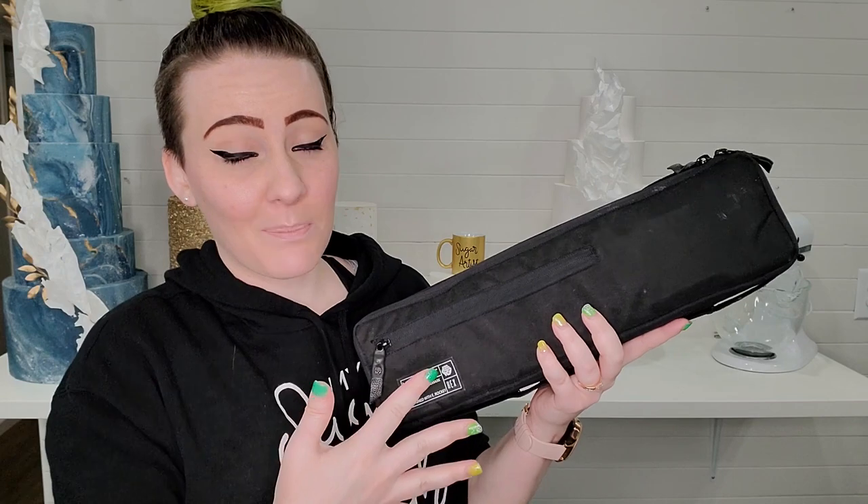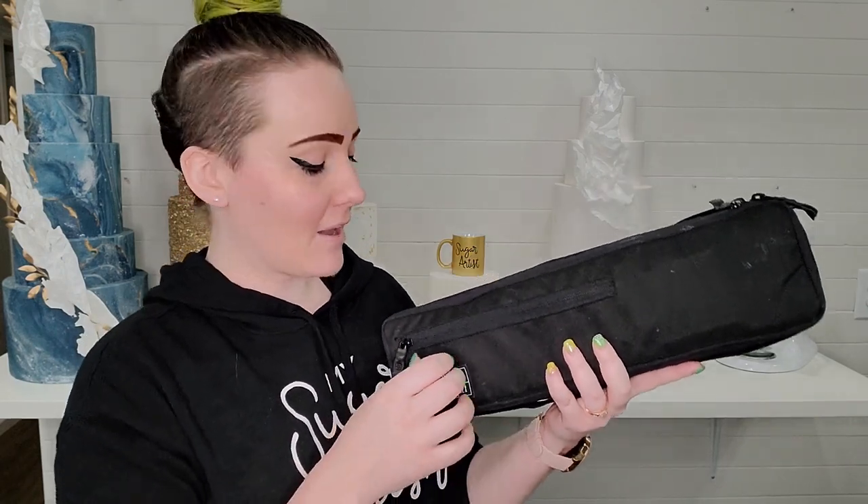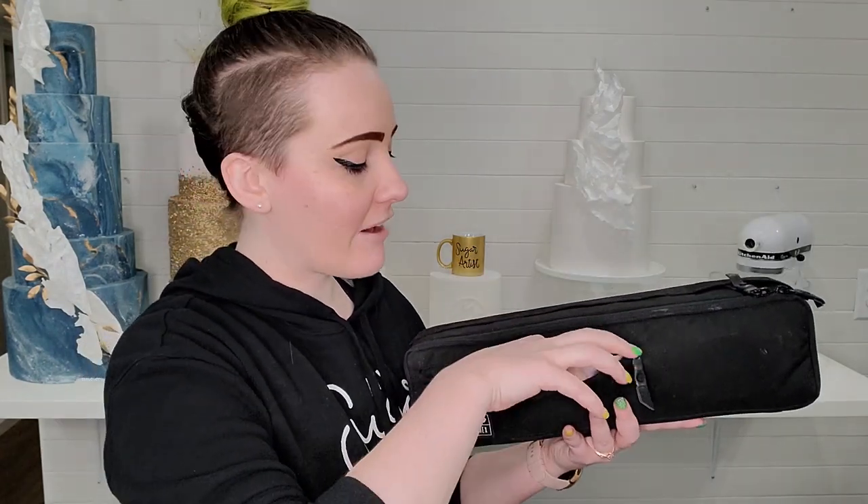Now to what I actually put in my cake delivery tool bag. In this section I like to have my business cards. This is a great opportunity to network with clients, so always keep a stack of business cards in your bag that you can easily reach in, grab, and hand out.